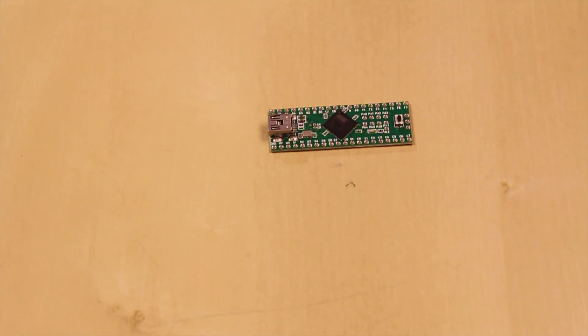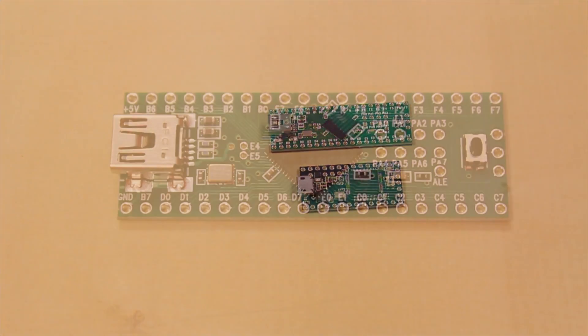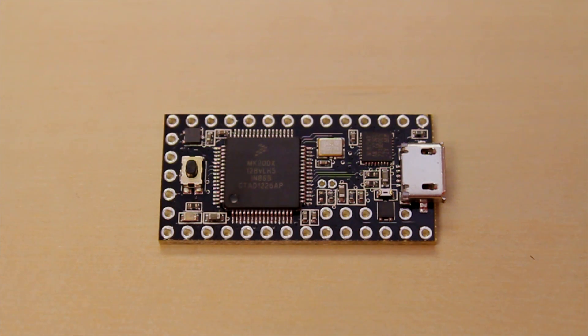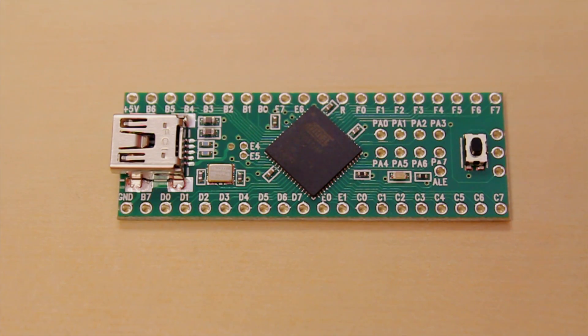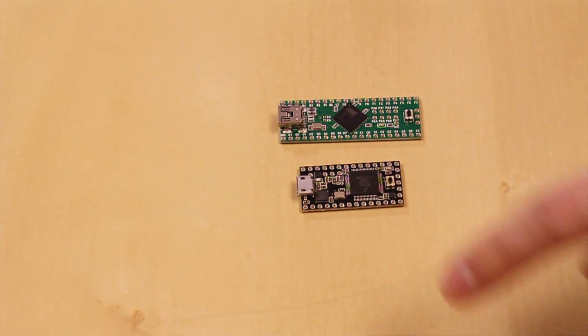Lastly, we've got two new boards from Teensy: the Teensy++ 2.0 and the Teensy 3.0. A lot of people have recommended over the years that we carry Teensy, and here we go. The difference between these two is that if you want a lot of I/O pins, check out the Teensy++ 2.0 — as you can see, it has a lot of pins and everything is broken out. Both of these can be used with the Arduino IDE, so they're very similar to our own Pro Minis, and they have USB so you don't have to deal with an FTDI or anything.